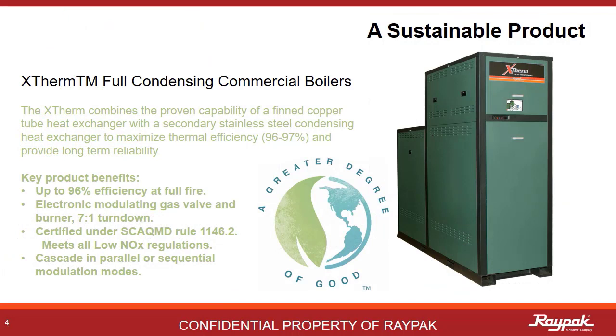High efficiency is important to Raypak to meet our sustainability goals in support of a cleaner planet. The X-Therm delivers high efficiency with two heat exchangers and a 7 to 1 turndown ratio. This high efficiency, combined with a low NOx combustion system, is good for both the environment and your fuel bills.